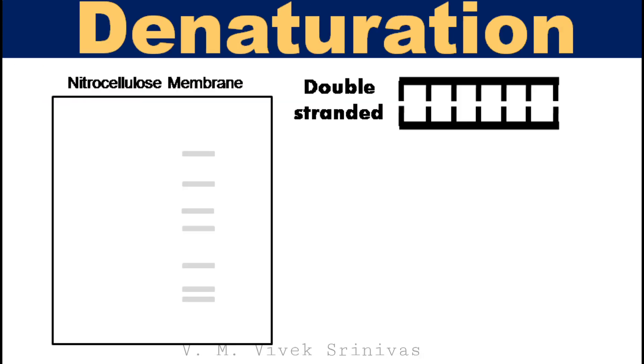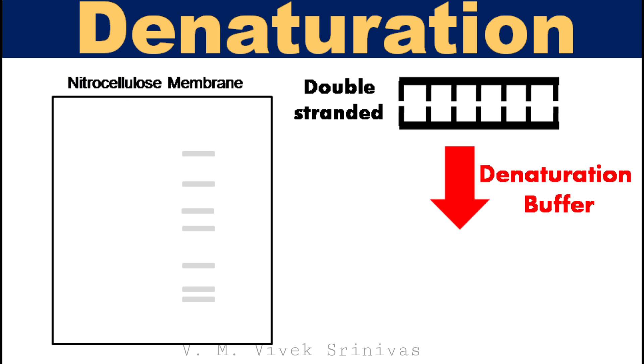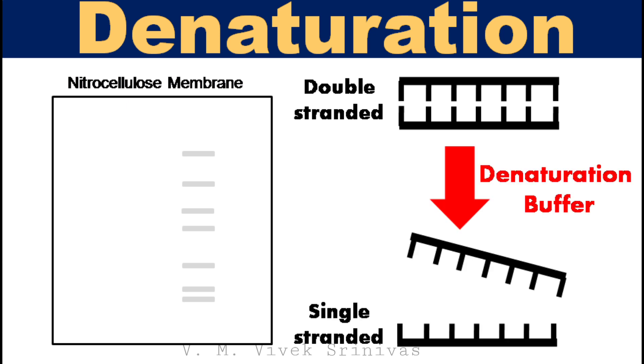Following transfer, treat the membrane with a denaturation buffer to separate the complementary strand from the target DNA sequence — that is, to convert double-stranded to single-stranded DNA.